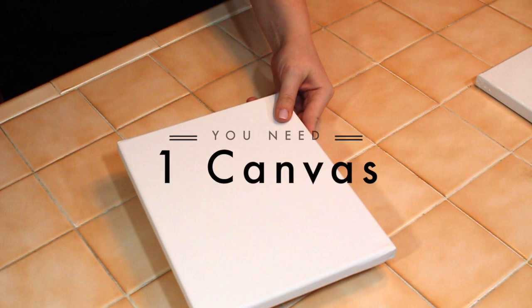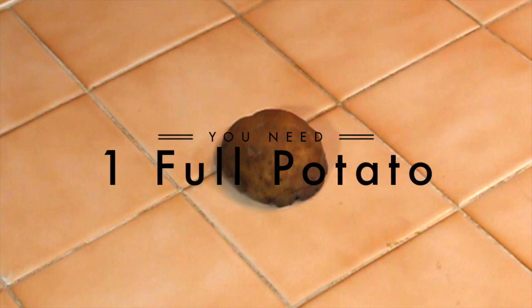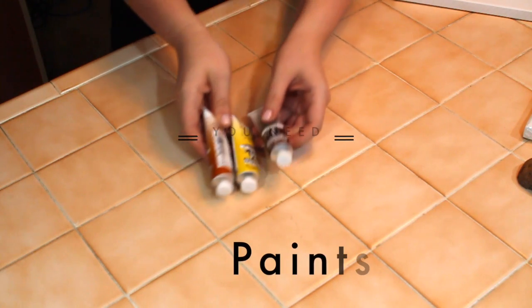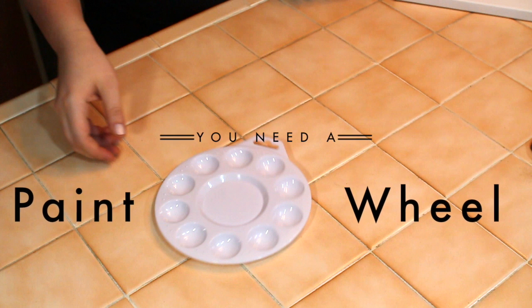Some materials you're going to need are a canvas, a full potato cut in half with a knife, an assortment of colored paints, and a paint palette with your choice of brushes.